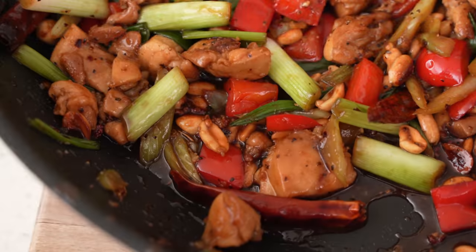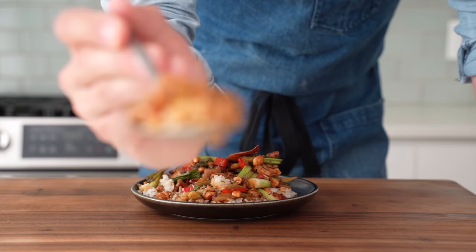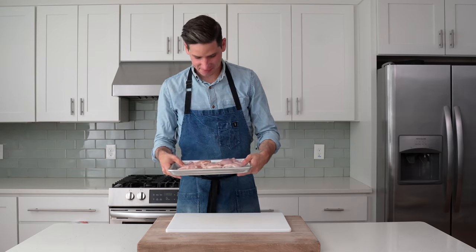Kung Pao chicken is easily in my top three favorite takeout Chinese food dishes of all time, and I finally figured out how to make a delicious version of it at home. It only takes about 20 minutes, and no, you definitely don't need a giant seasoned wok to make it happen. To get started, I'm gonna need some chicken.